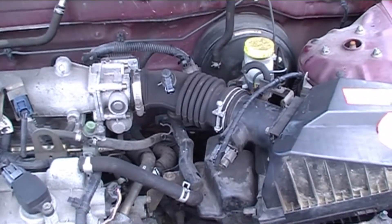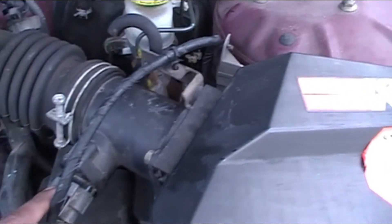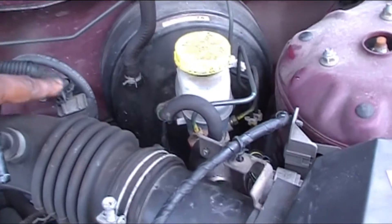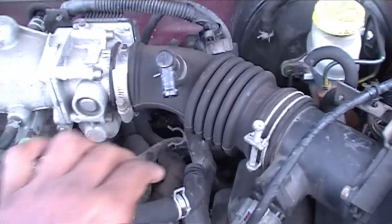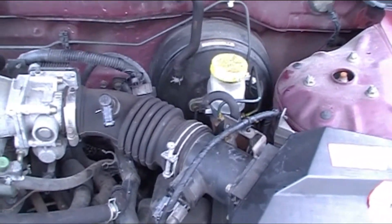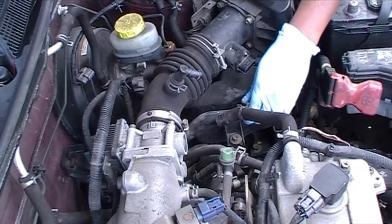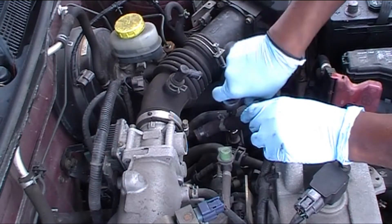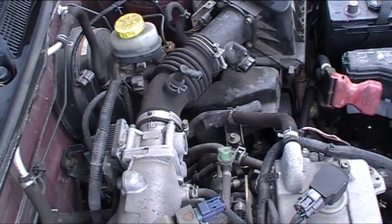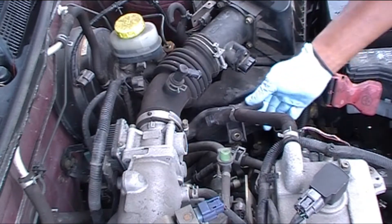So we're gonna take it apart. First thing we got to do is disconnect our battery, then we're gonna remove the air filter housing. We're gonna unplug our mass airflow sensor, remove these clamps, remove that clip, and the other clips. I've already pulled this hose out and we're gonna keep working on this. Now I'm disconnecting the mass airflow sensor — a 10 millimeter bolt is holding it on the airflow tubing, which has four clips.